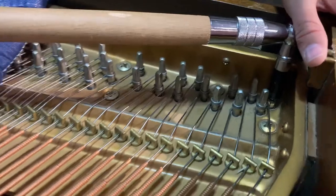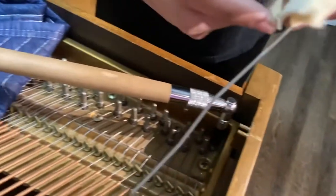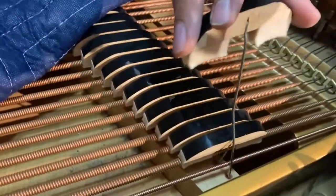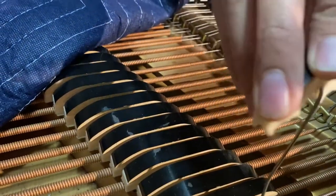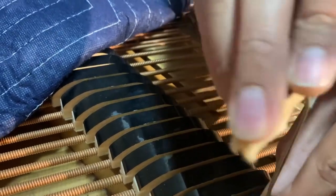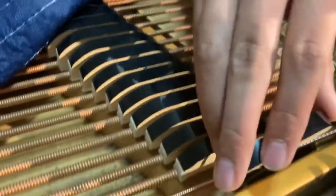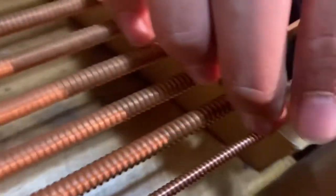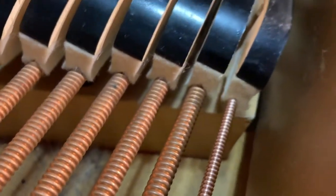Now, when you put the damper on, you want to take your damper — this side of the damper is going to face the right side of the piano. You're just going to take this, feed it to that hole, push it down. When you push it down in there, that will rest on the string. And then you just get down there and tighten that same screw you loosened up. And then it will be on there ready to go.